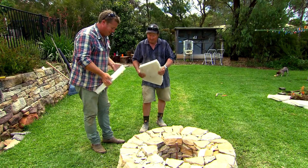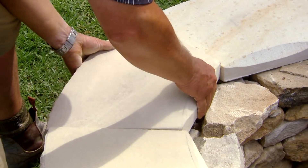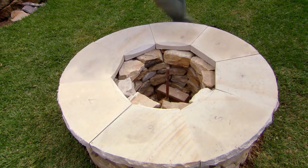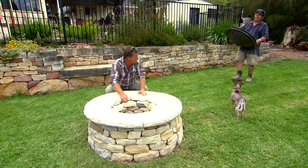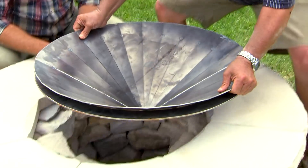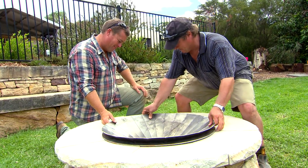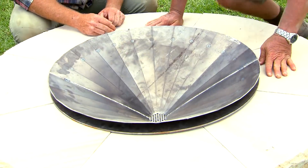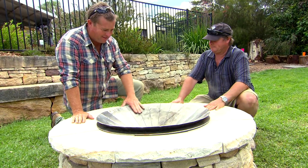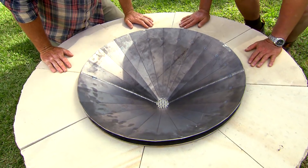You've gone to the extra expense and time cutting up some sandstone. And for the final finishing touch — I wouldn't have expected anything less. That is beautiful! It's nice and shallow, so it's still going to get plenty of airflow. A work of art.